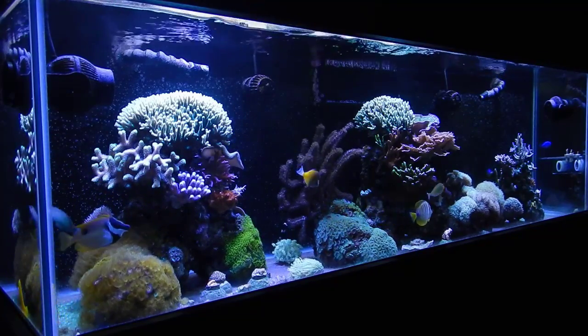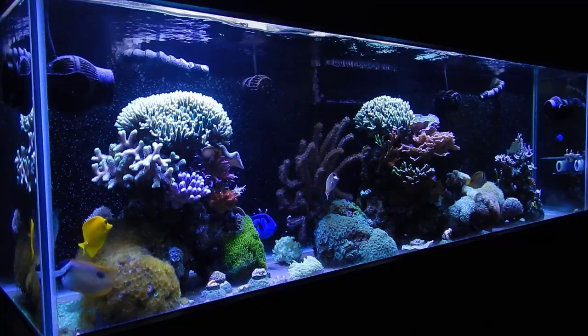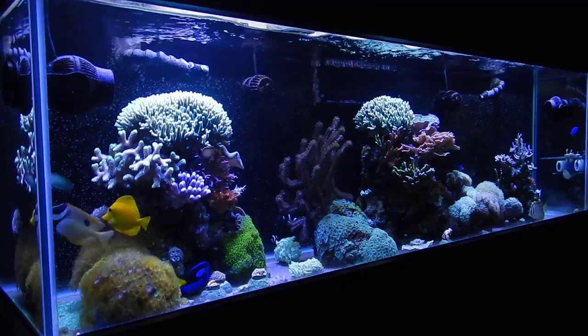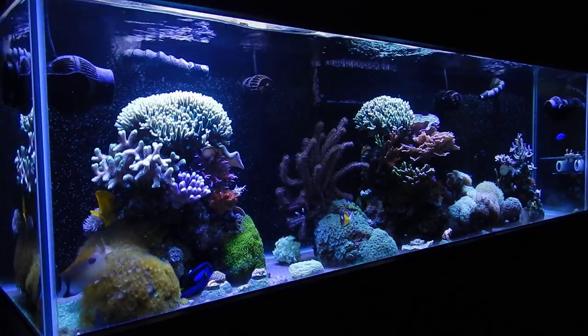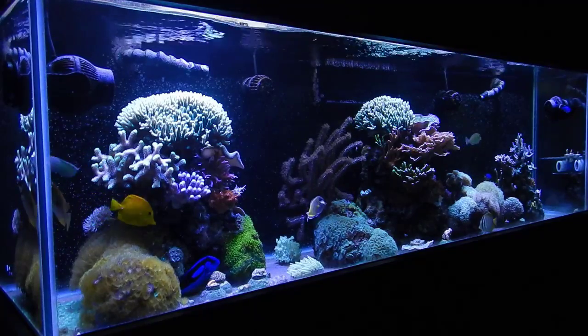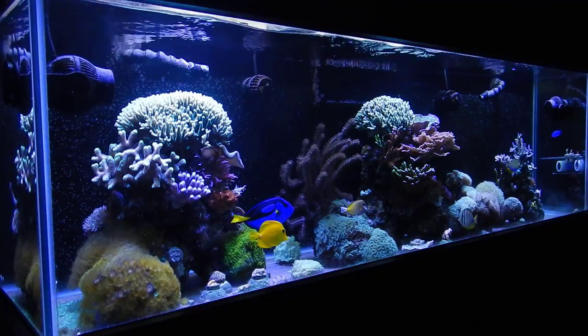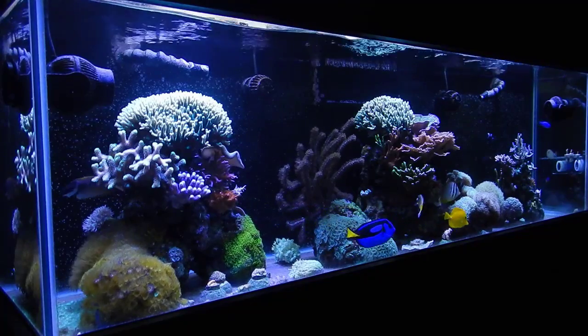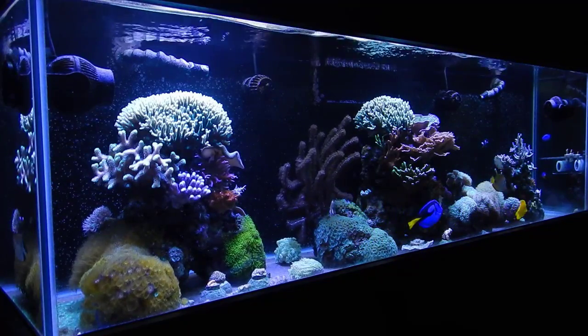The first thing I want to mention is you do not need to have a sump to be successful in this hobby. Look at all these all-in-ones — the 14 gallon, the 29 gallon BioCubes. They only have a wall separating the front part of the tank from the back, really just there to hide the equipment — the return pump, the heater, all that kind of stuff. A lot of people have been very successful with BioCubes.